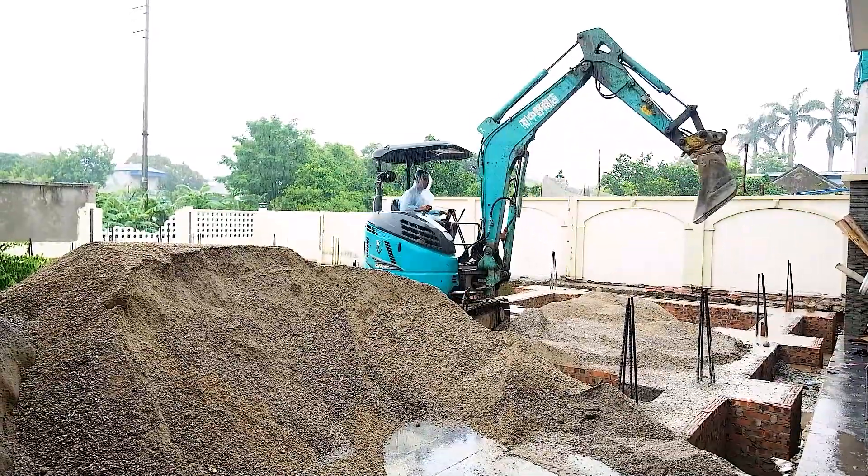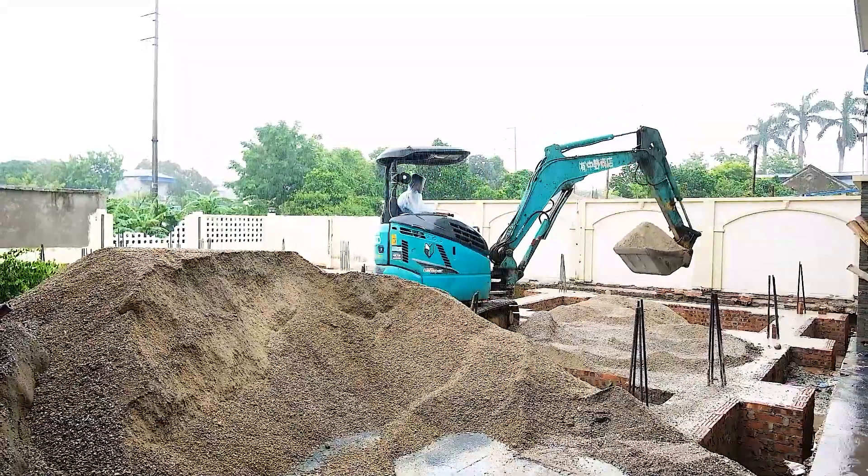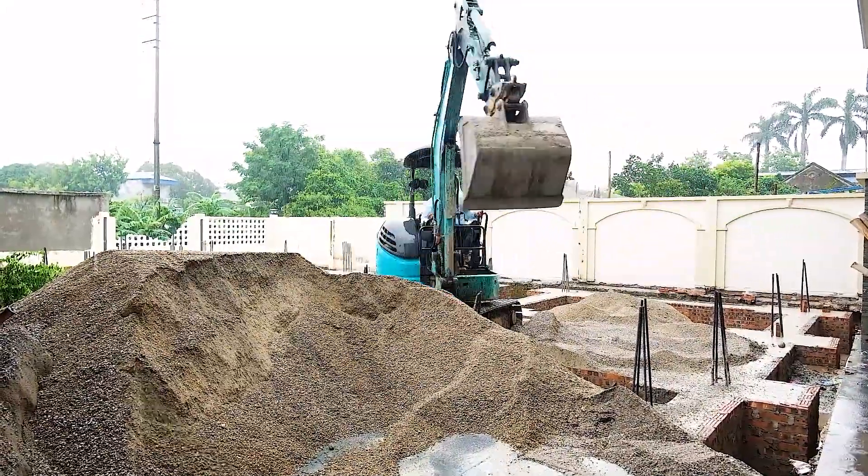Watch this! The excavator's dropping scoops of sand into square-footing pits. These are where the reinforced concrete pads will go. They support the building's entire weight.